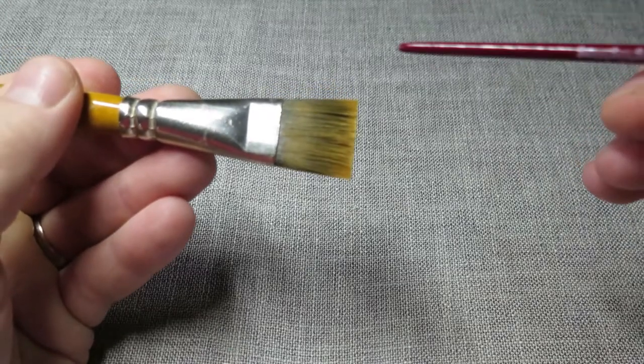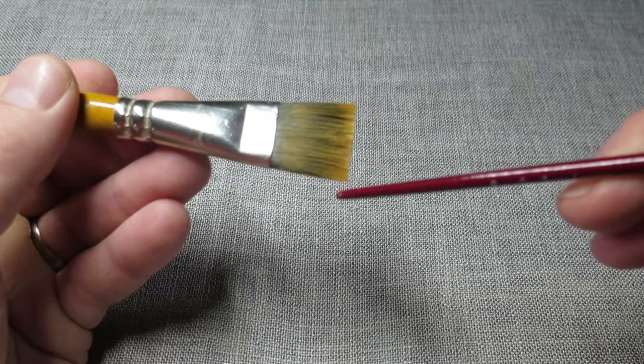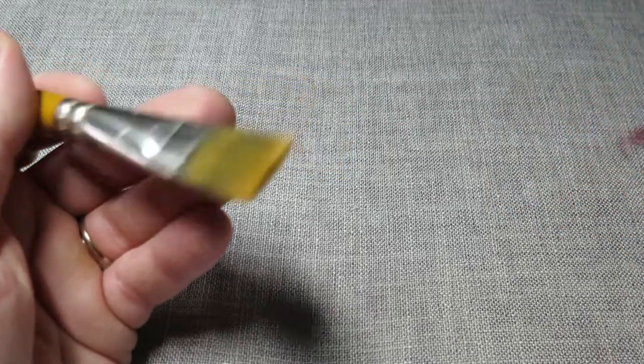So we've now got the heel of the brush, the belly of the brush, and this part here — regardless of the shape — is known as the toe of the brush, more commonly known as the tip of the brush.